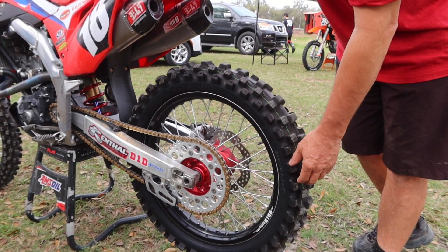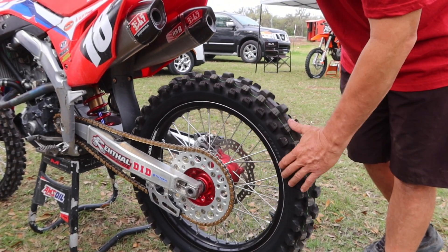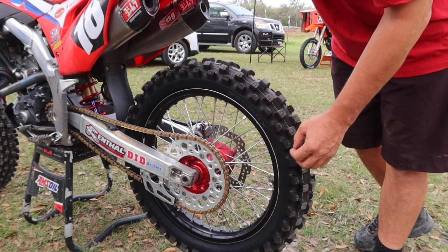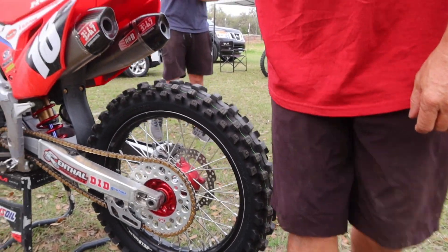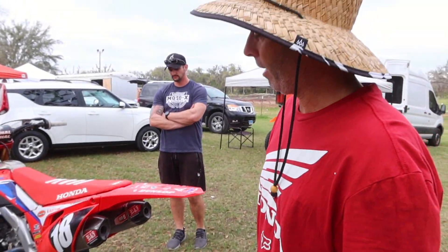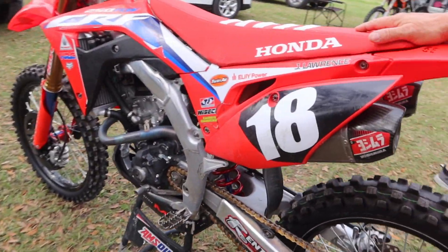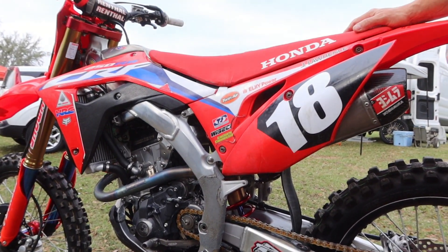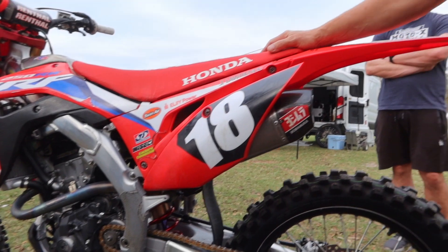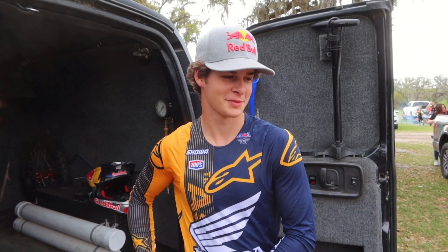Depending on the depth of the track, you may go up a sprocket size just to give a little bit more response. The Dunlop tires are factory tires, which are just a little bit softer sidewall and a little bit softer compound than the general tire you buy from the public. Other than that, nice titanium pegs for the extra grip and to save weight — and that's sort of the walk-around on Jett Lawrence's bike.